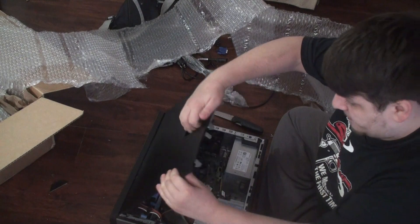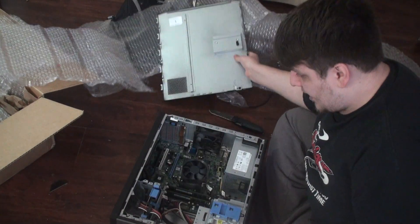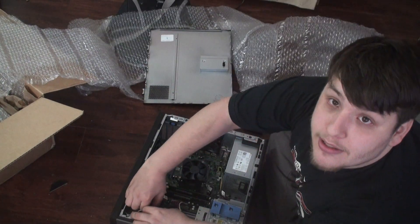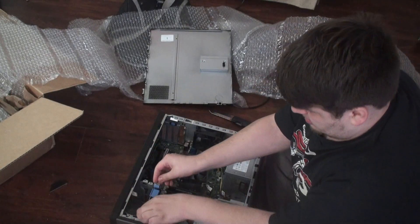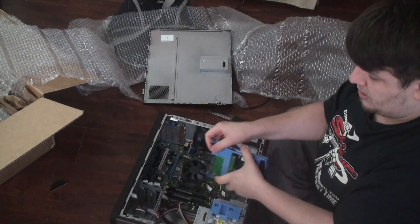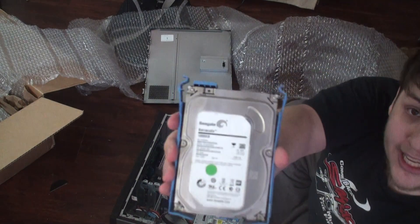We have to check out the hard drive. Let's open it up. It should be a terabyte — and it is, a one-terabyte Seagate. Oh yeah!